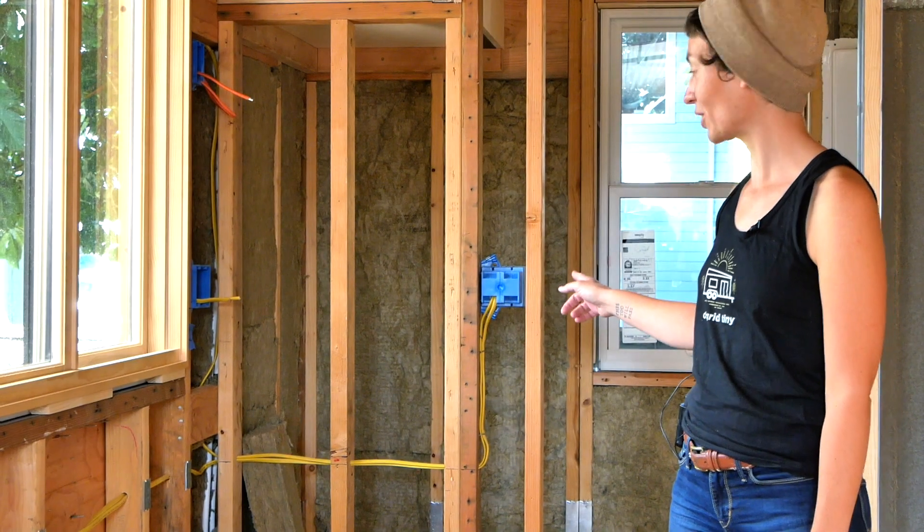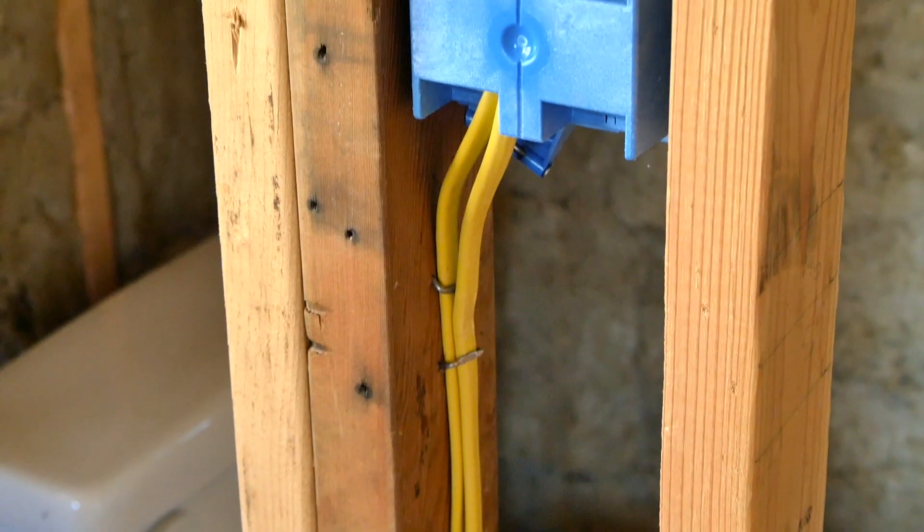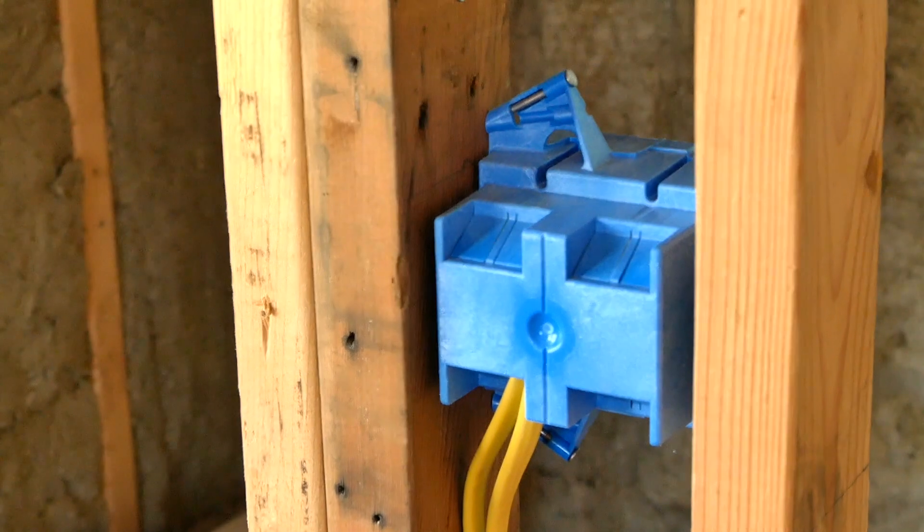Coming back to this corner you'll see that we pulled our bathroom power off of one of those same small appliance circuits. The reason for that is the wire was already in this location, it was the correct size, and it was already protected by a GFCI.